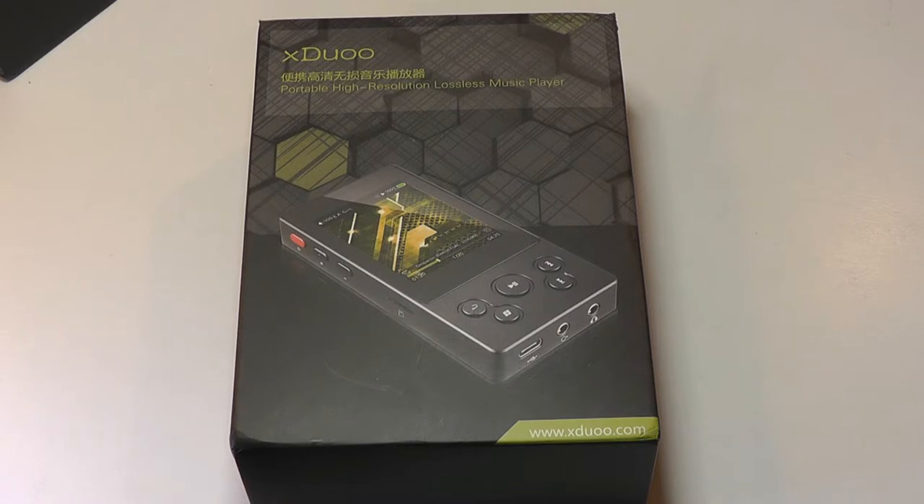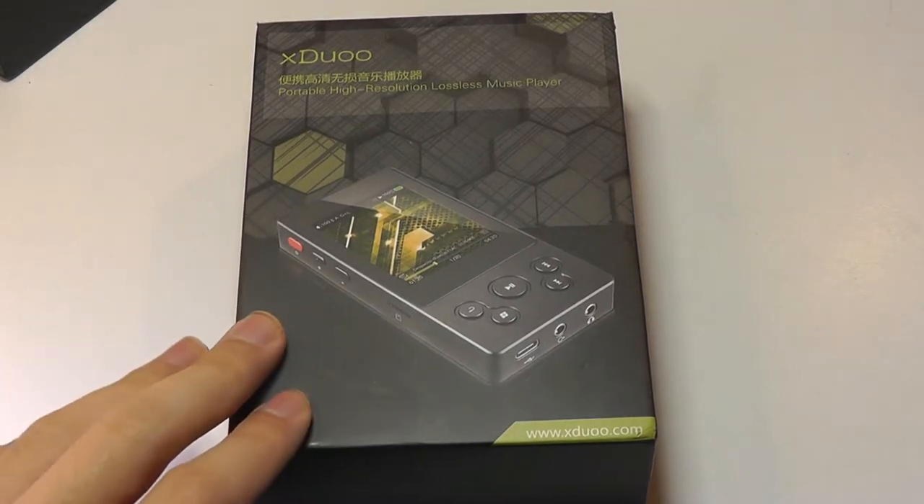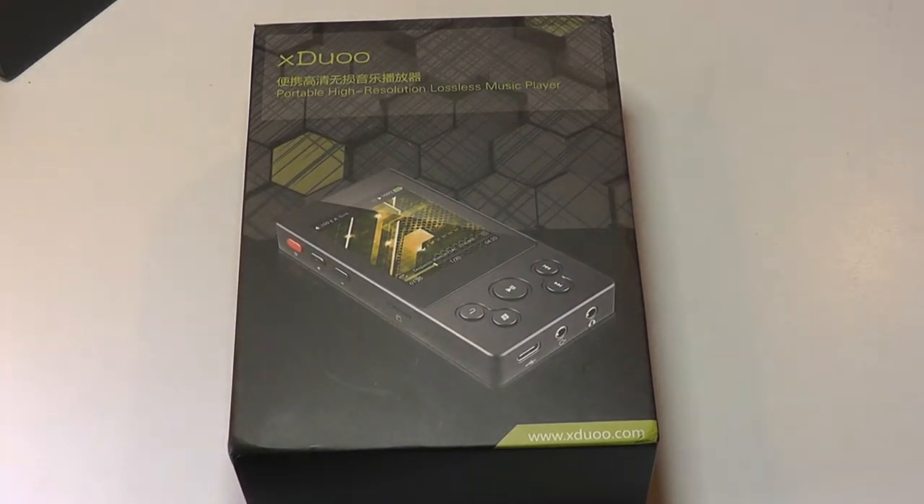It's relatively affordable as far as DAPs go, which is a little surprising, since more expensive models with high-end built-in DACs can sell for hundreds of dollars. But this one sells for $99, and it's one of the more affordable audiophile-grade players new to the market.